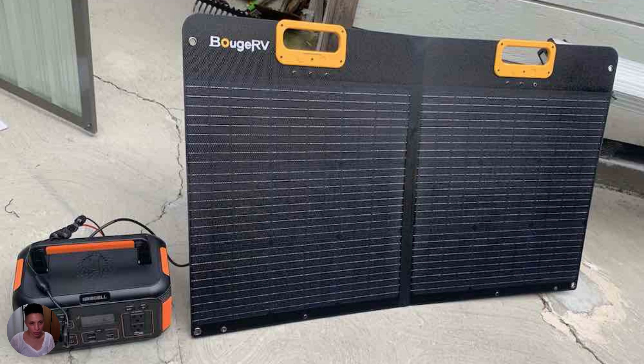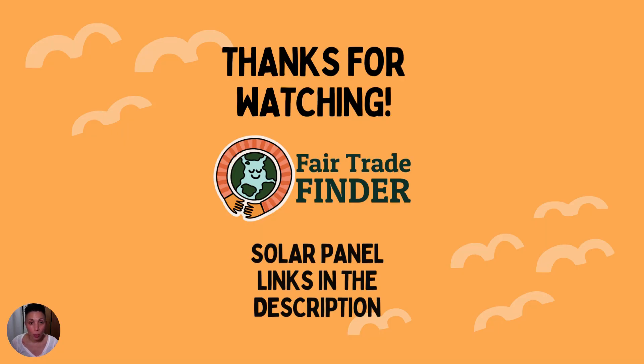I'd highly recommend the Bougie RV solar panel — everything from its design to its conversion efficiency. It packs a big punch for such a lightweight, easy-to-use solar panel. Thanks for watching — join us for more camping gear, tent, and portable power station videos. Solar panel links are in the description, and please leave a comment if you have experience with the Bougie RV or other solar panels you like.